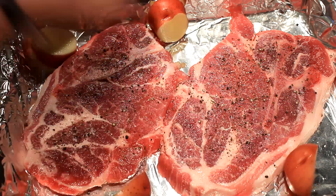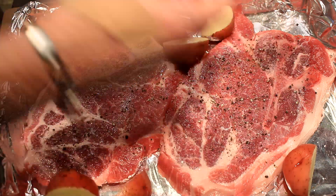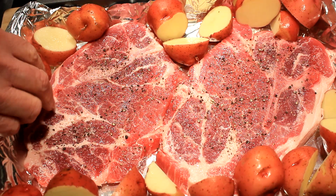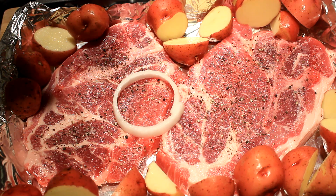Now get you some new potatoes or little red potatoes and cut them into equal size pieces — not too big, because we are gonna bake these. Fill your pan around the edges with taters.